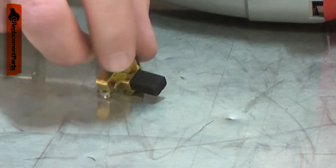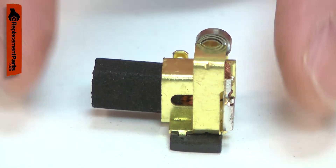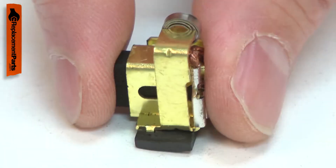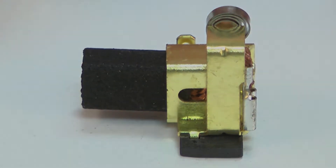If your tool's motor is overloaded, it can overheat the brush assembly. This can damage the brush, the tension spring, and the holder. The carbon brush assembly makes it easy to repair your tool in this situation. Replacing the carbon brush assembly is a repair that you can do yourself, and I'm going to show you how.